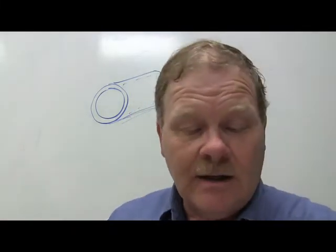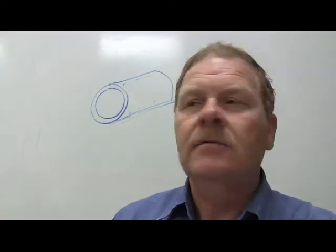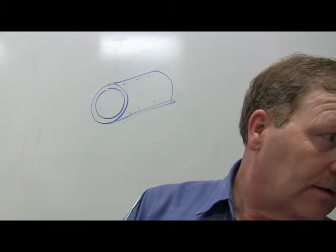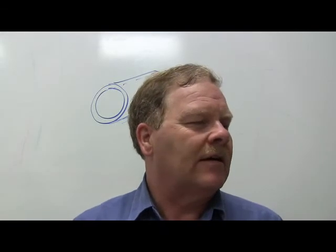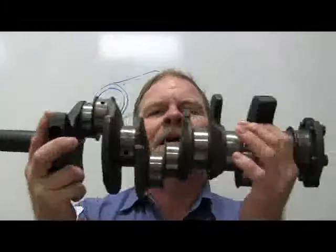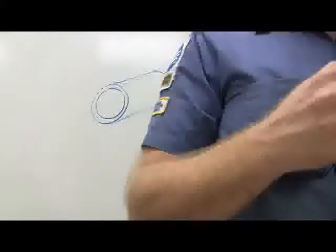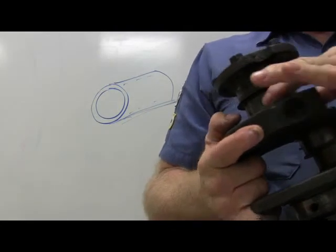Journals are the shiny machined surfaces on a crankshaft or camshaft - the parts that spin in their bearings. A Ford 3-liter crankshaft was brought out as an example. When measuring journals for out-of-round, you measure in multiple directions to make sure they're not egg-shaped. If you've got an egg-shaped journal, you've got problems.